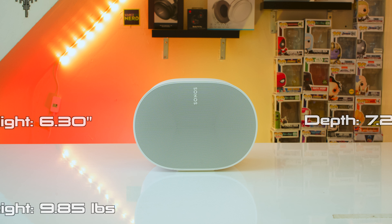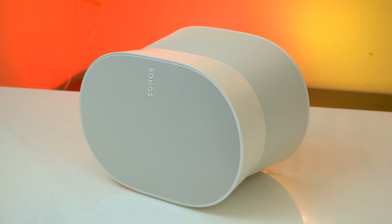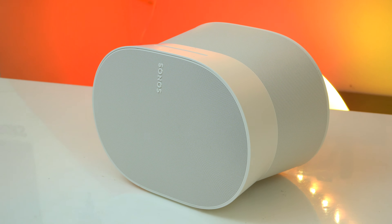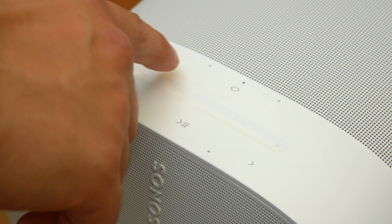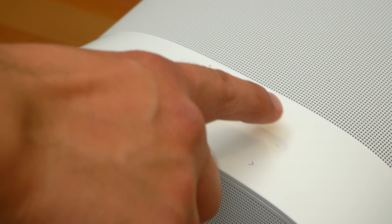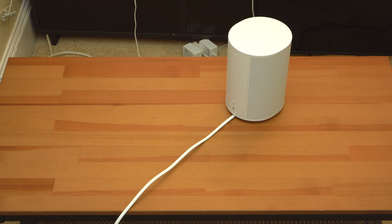Overall I like the look of this speaker — it's got a unique design using matte plastics and comes in either black or white, so it should fit in almost anywhere. It comes included with a decently long 6-foot power cable and has touch controls up top, which you can deactivate from the app — useful if you've got a little one in the house. The only thing I don't like is how the power cable looks just sticking out the back, whereas with the Era 100 it's neatly tucked away under the speaker.